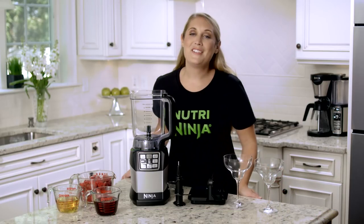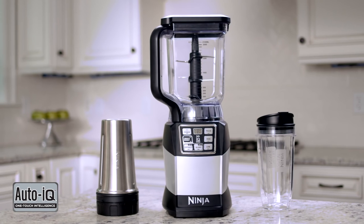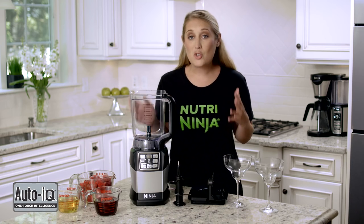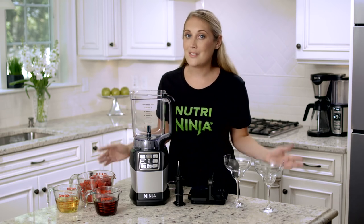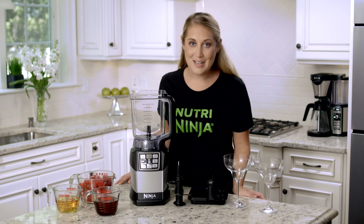Hey everyone, Katelyn here with the Ninja Kitchen team. I'm here to show you our extra large 72-ounce Total Crushing Blender. This comes with our NutriNinja Auto IQ Blender with Smooth Boost technology. What's great about this is that you can do large batch frozen drinks and frozen cocktails. Today I'm here to show you one of my favorite summer refreshments: a homemade strawberry margarita.